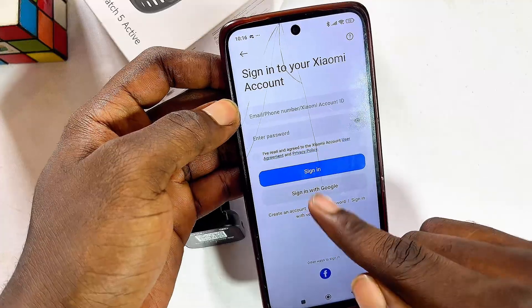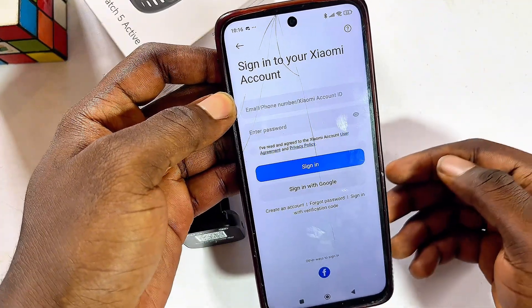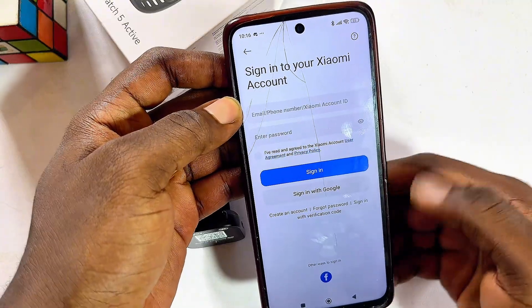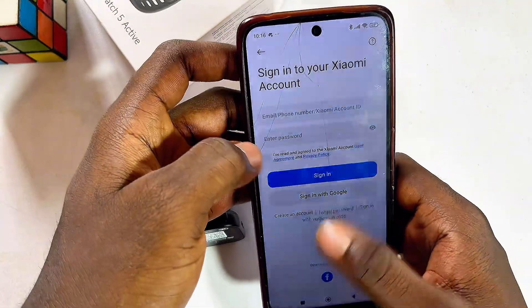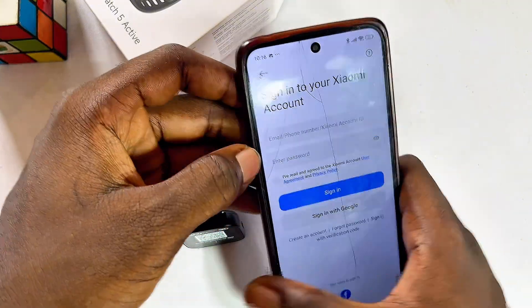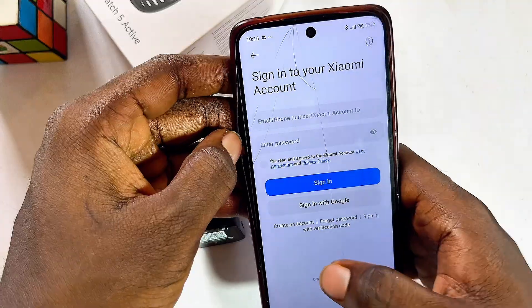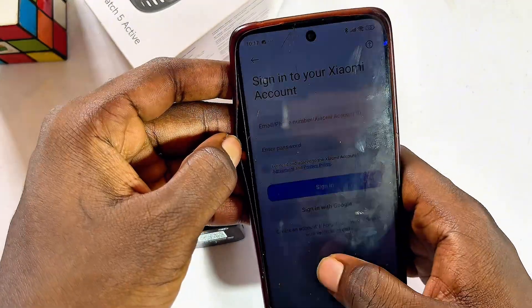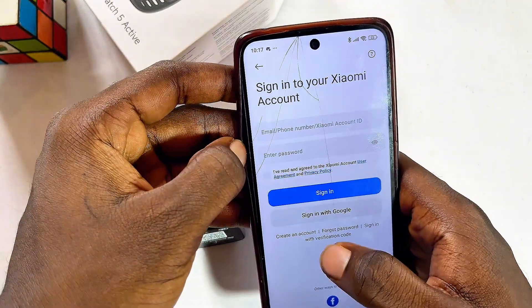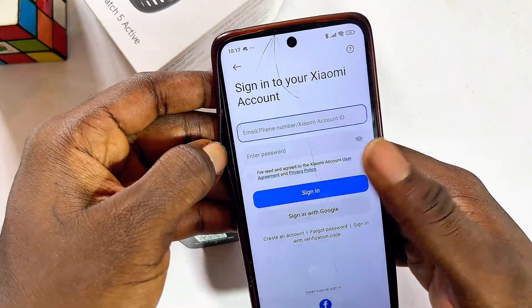Sometimes before you get to this page the app might freeze — I'm not sure why, but you may run into some errors and the app may not be working. Basically, just close the app and try opening it again, reconnect to your Redmi Watch 5 Active, and then try to sign up. I actually had this issue, so if you're experiencing the same, just close the app and reopen it.